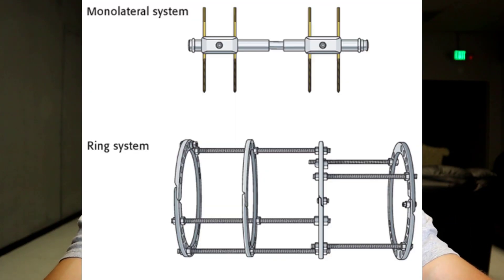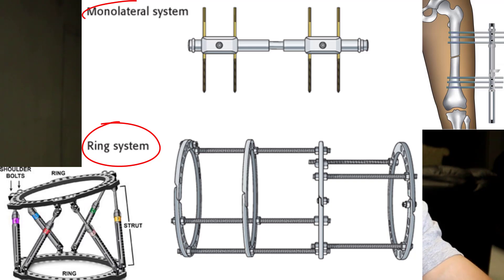The devices used in the LON method are a solid, non-lengthening intramedullary nail that fixates and preserves the natural axis of your bone during lengthening, along with either a circular ring fixator or the more common monolateral rail fixator on the outside that does the actual lengthening.